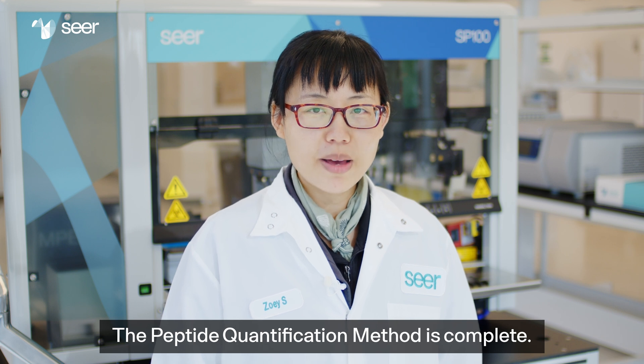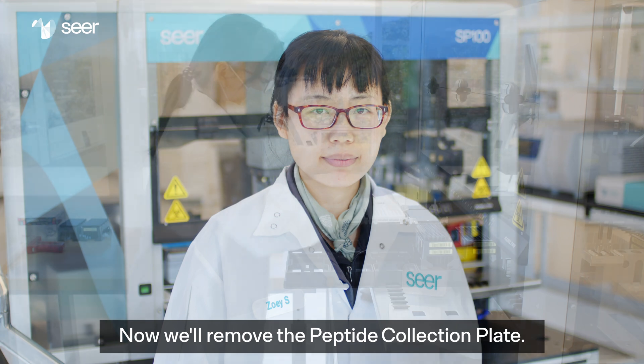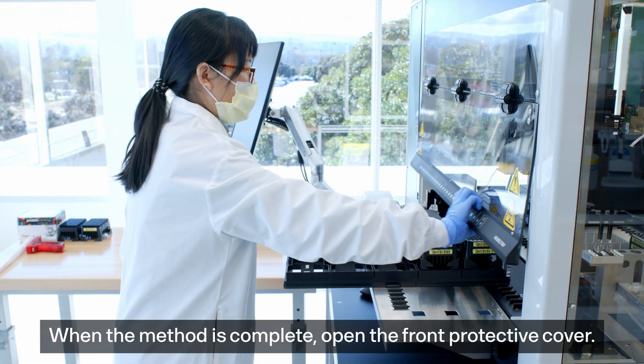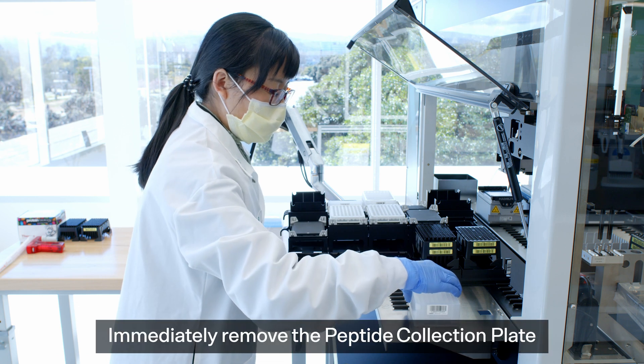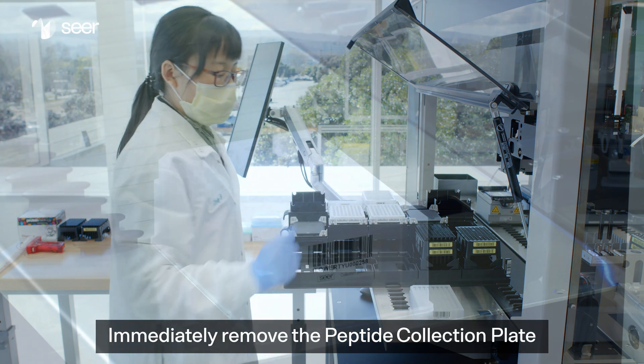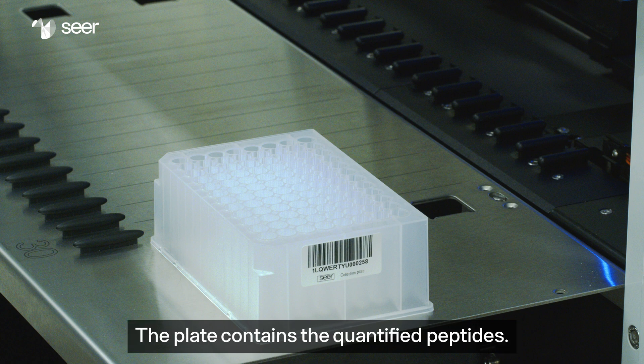The peptide quantification method is complete. Now we'll remove the peptide collection plate. When the method is complete, open the front protective cover. Immediately remove the peptide collection plate from position B5 of plate carrier B. The plate contains the quantified peptides.